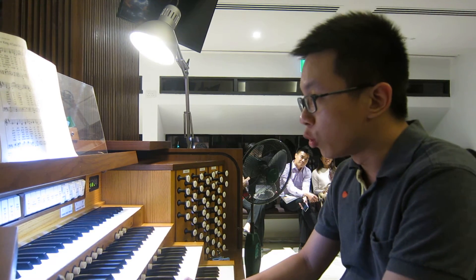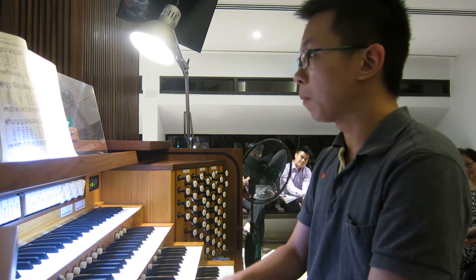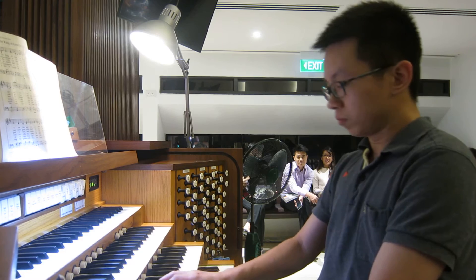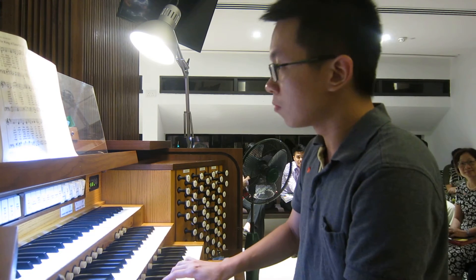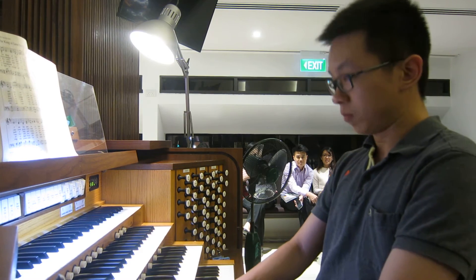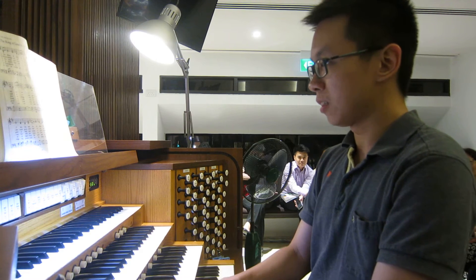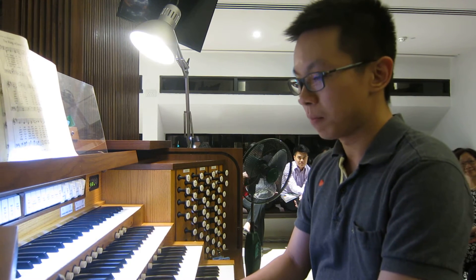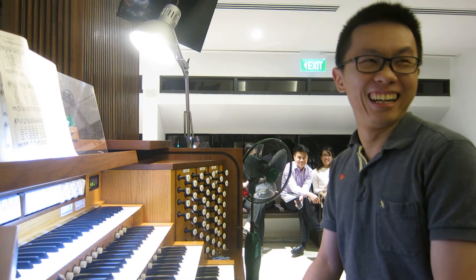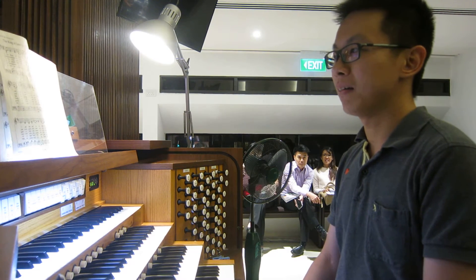One, two, three. Well, we heard a little improvisation going on. We had that nice little run going on before the third phrase, and also a little decoration at the end of that third phrase.